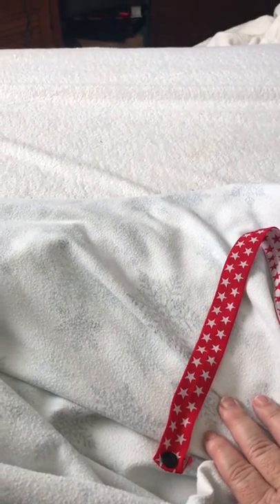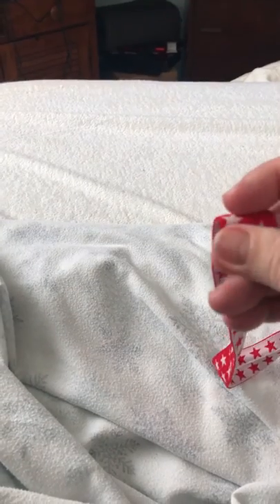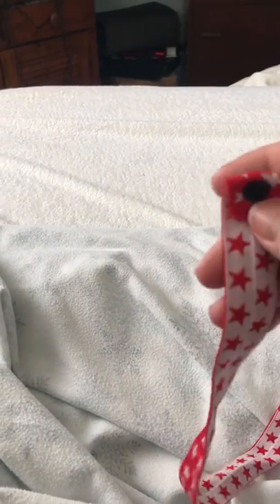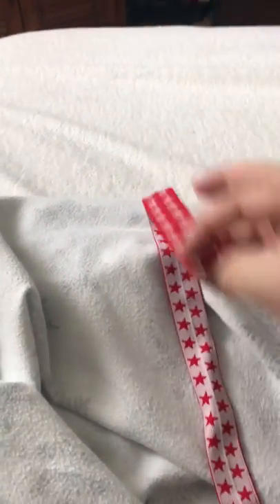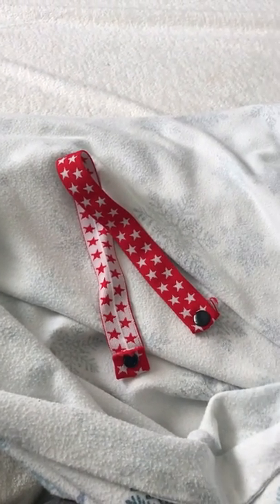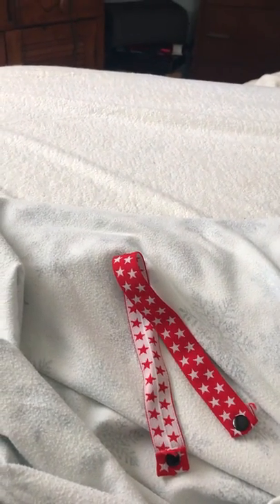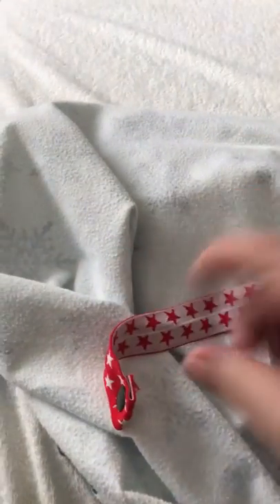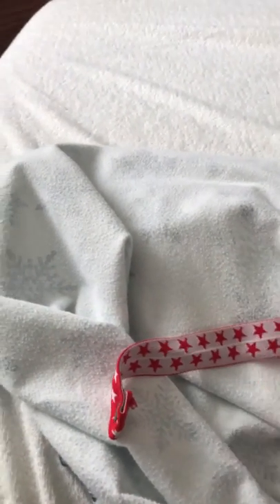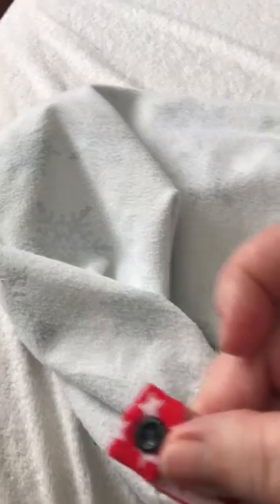You can get snap setters at Walmart or anywhere else. I have a heavy-duty commercial grade one, but I put it on anything I need. If you have bra straps that don't want to stay up, you can make something similar to this — I usually use a six-inch piece.